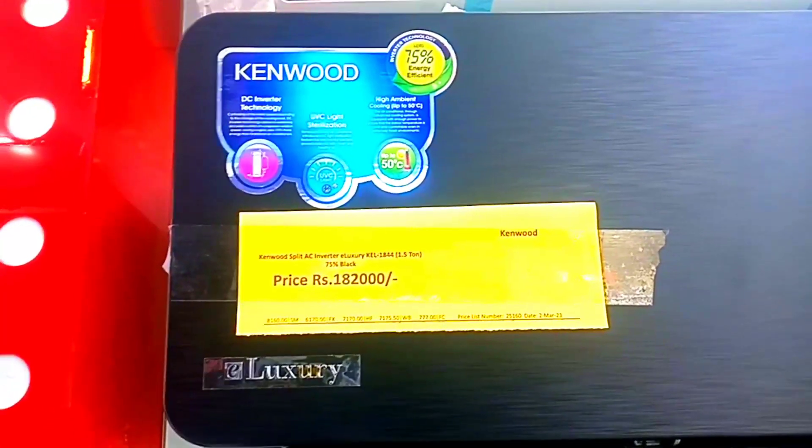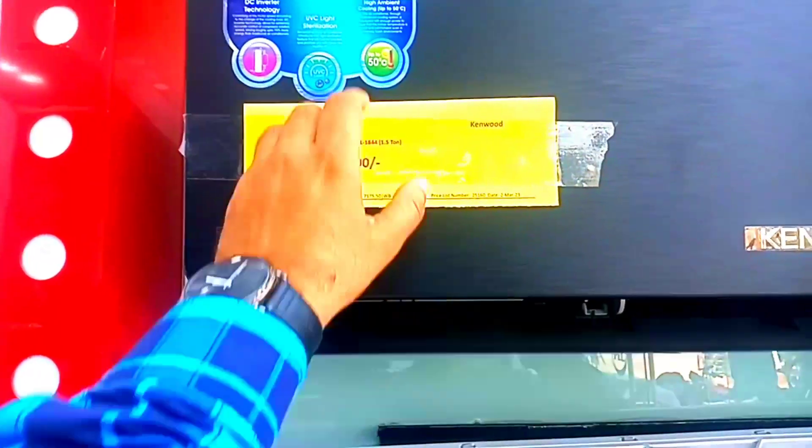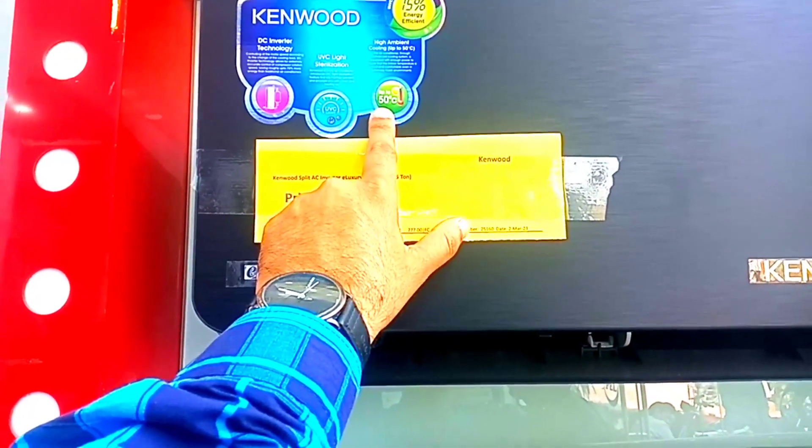If you have any brand, you will get a 75% energy saving. It will save you even if you have 50°C outside temperature, then it will be very good.